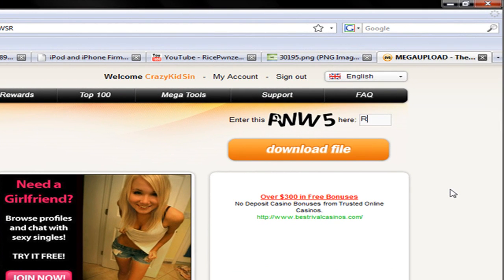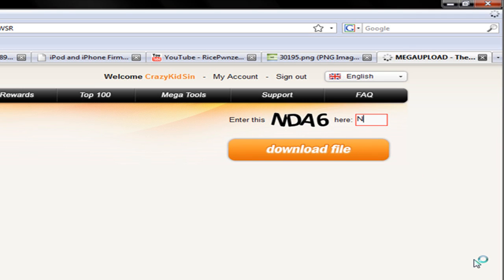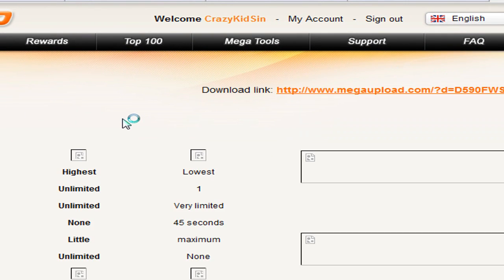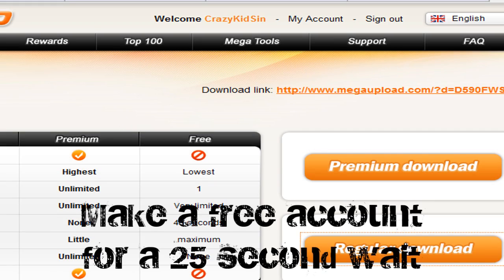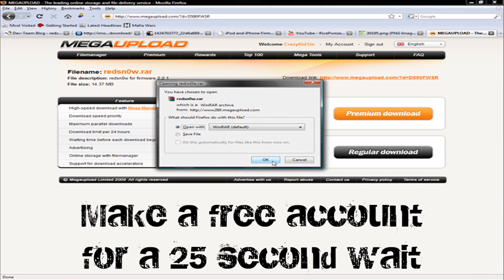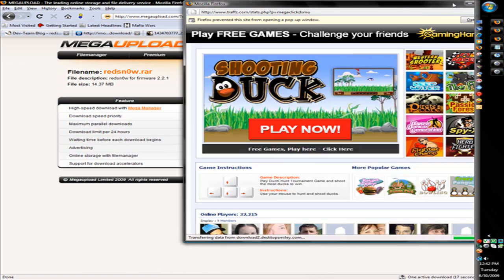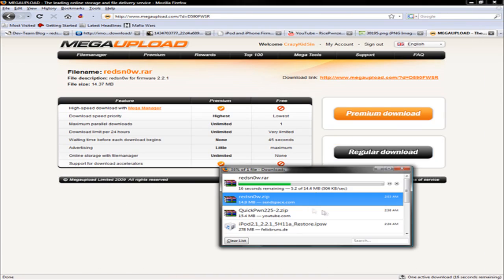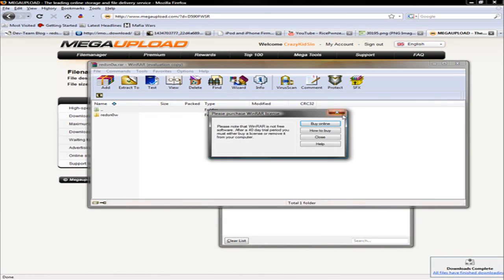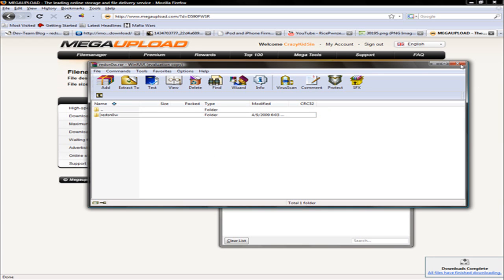You're going to type in the code to download the file. Sometimes it can be hard to see a letter. Then you can click regular download, or premium if you have a premium account. I'm going to open it with RAR. Close this out. And here's RedSn0w — extract this to somewhere on your desktop. I've already done that.